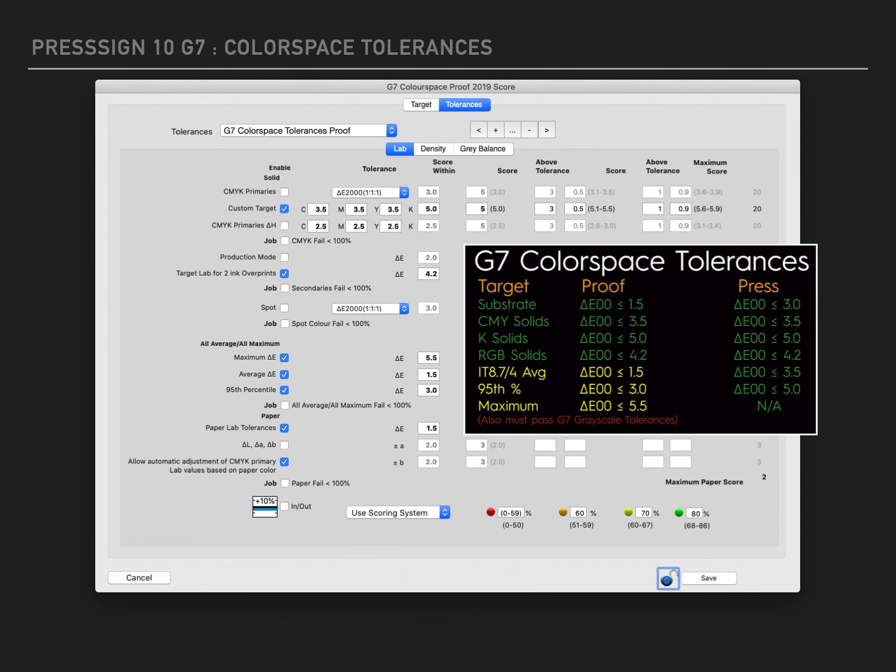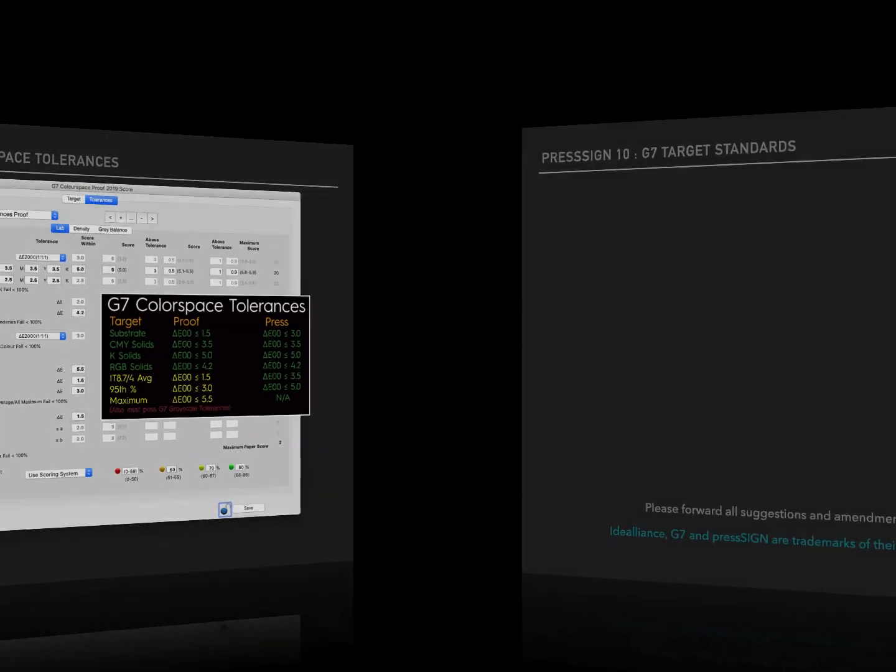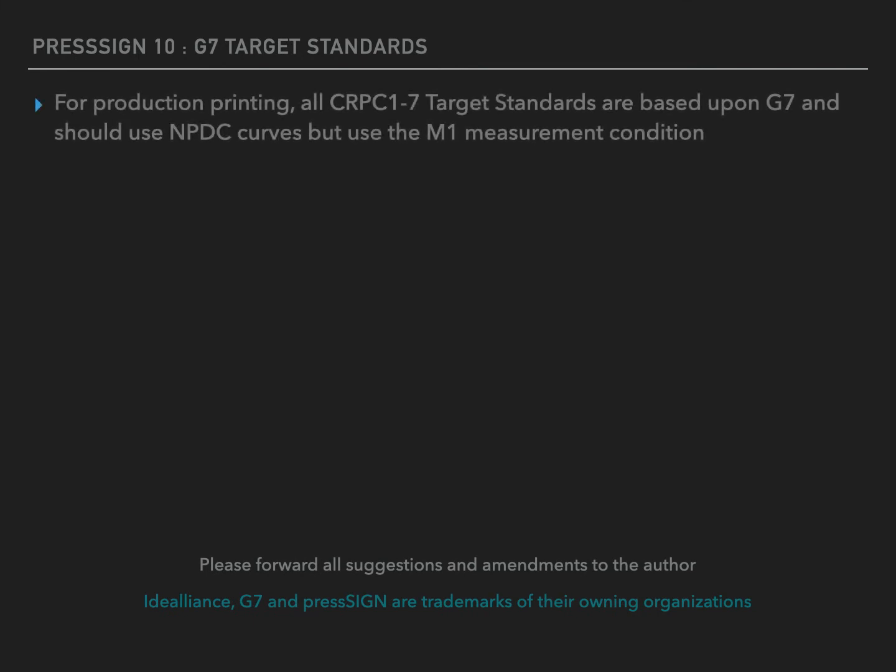Finally, we see the G7 colour space tolerances for both proof and press certification. These are mimicked exactly in the tolerances LAB tab window. The new tolerance standards are typically designed to be used for G7 certification preparation; however, PressSign is a perfect match for printing to all G7 standards, offering Neutral Print Density Curve output from the export curves function.